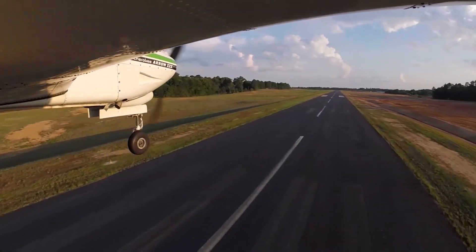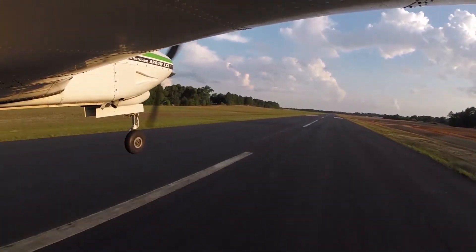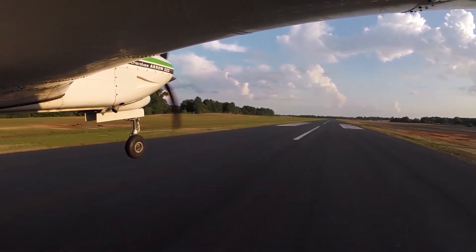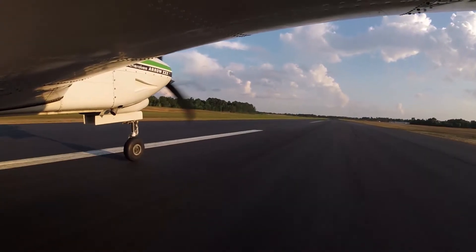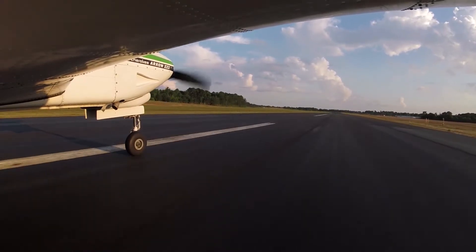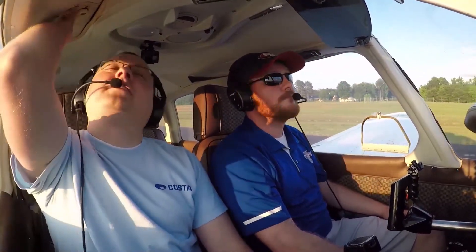Alright — here you just fly level until it starts sinking, then you gently pull. Relax it. Going on the brakes. And we turn on the air conditioner. Toasty.